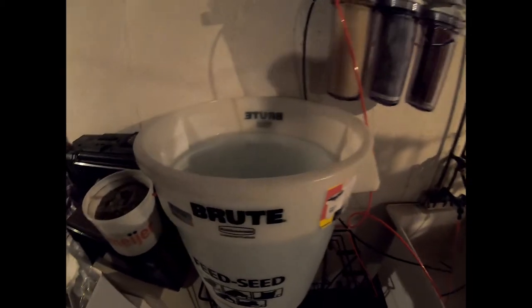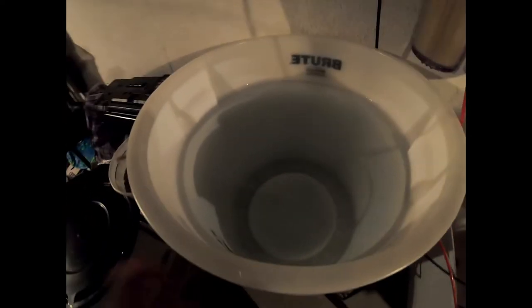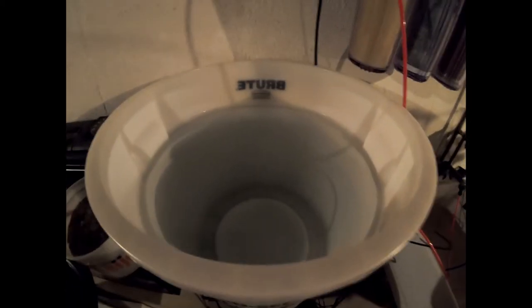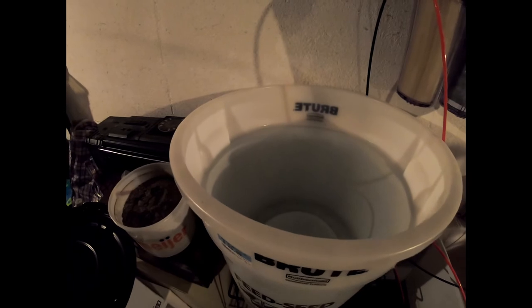Here's some RO/DI water I already made. It takes about 8 to 10 hours to fill this bucket. This bucket is 20 gallons, and the tank I'm getting is 65 gallons total.